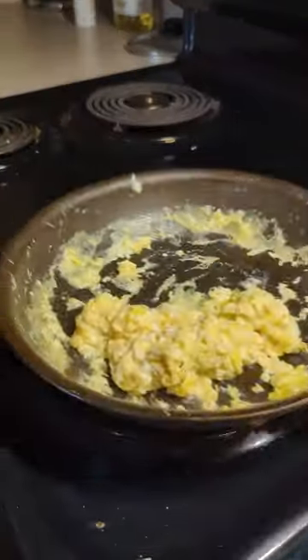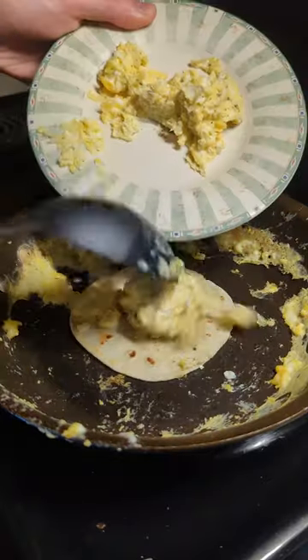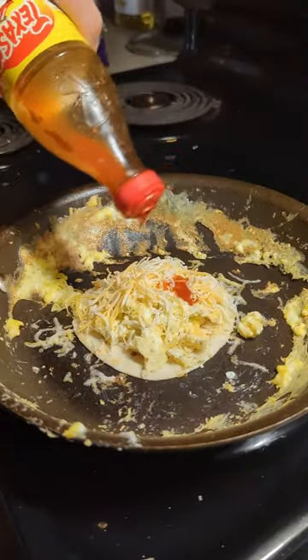We're going to add our salt and our pepper to taste, and then we're going to throw a tortilla right back into the pan. We're just going to make sure that this gets nice and crispy before adding our eggs, some cheese,